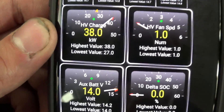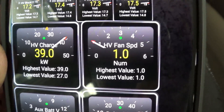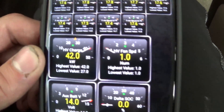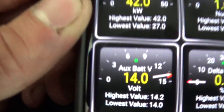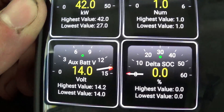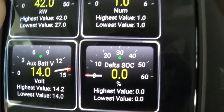Some other handy gauges to have: your high voltage battery charge — it measures in kilowatts. Your high voltage fan speed — that is this vent right here, your hybrid high voltage battery air intake vent, driven by a fan so you can see how fast your fan is spinning. Auxiliary battery voltage — it's always good to know how many volts your auxiliary 12-volt system has; mine has a nice strong 14 volts. And then the Delta State of Charge — it's just the difference in charge between each of these blocks of batteries. You want it to be as low as possible; mine's zero right now, so it's pretty good.